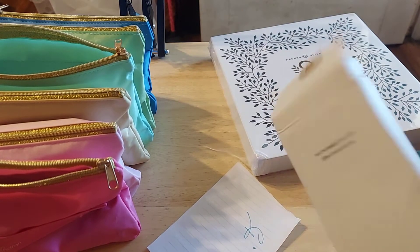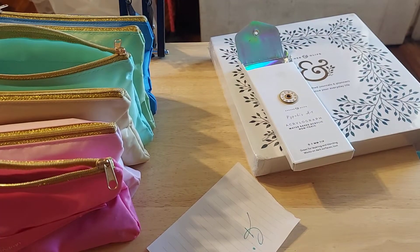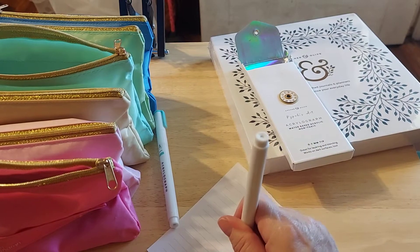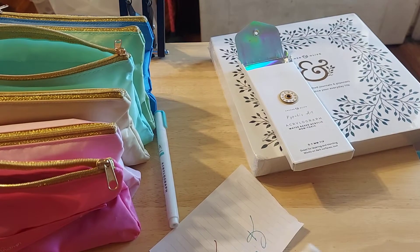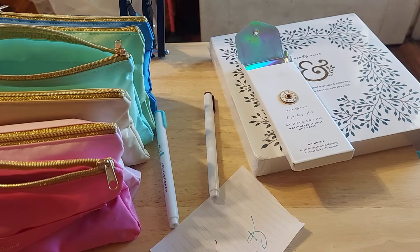I wanted to see if they've got color names in here — it doesn't say. I think Pipa is a gal on YouTube and that's how I saw this. That is so pretty. These are really beautiful. I felt like they were autumn colors.